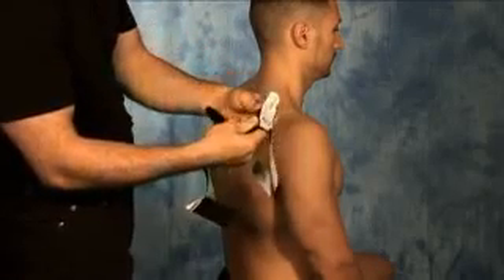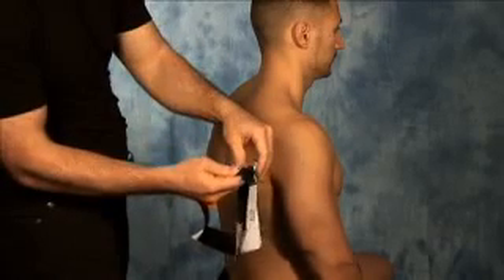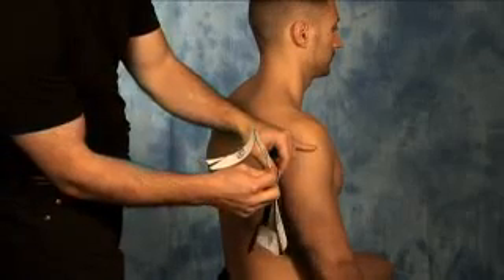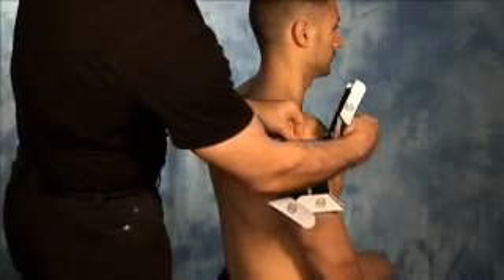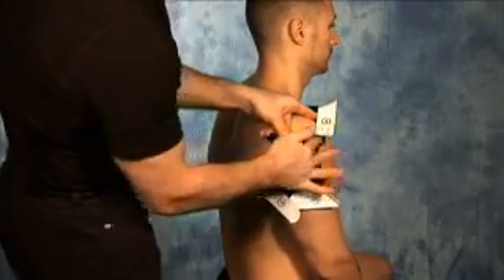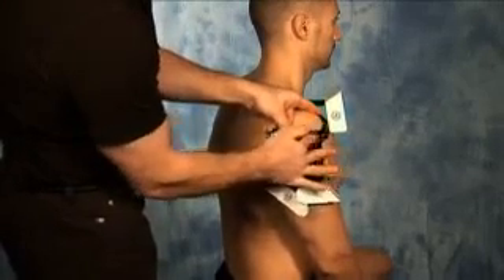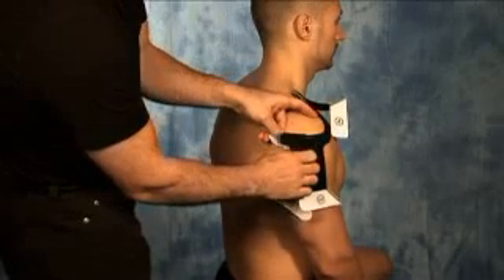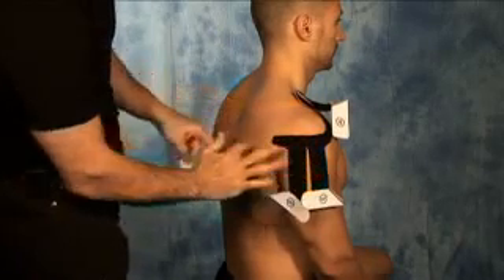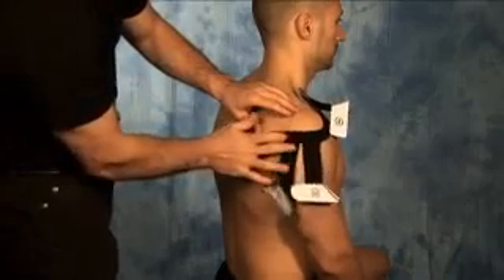For step number one, tear the backing of section number one halfway and apply to the border between the upper part of the arm and the shoulder. Gently rub the tape to activate the glue. Once that portion is applied, tear the remaining portion of section one off, allowing the tape to come in gentle contact with the skin, and then proceed to rub the tape to activate the glue.